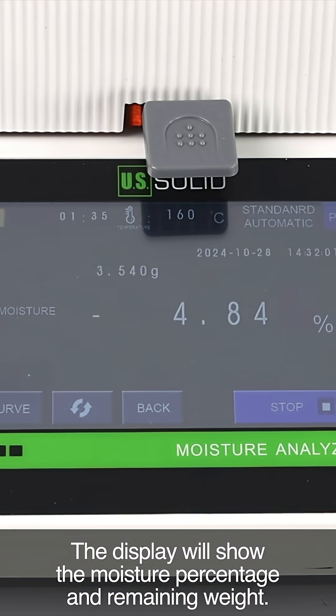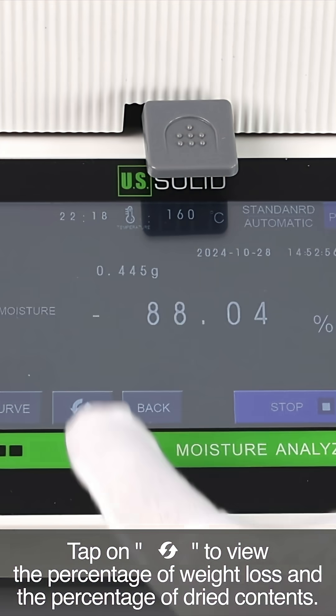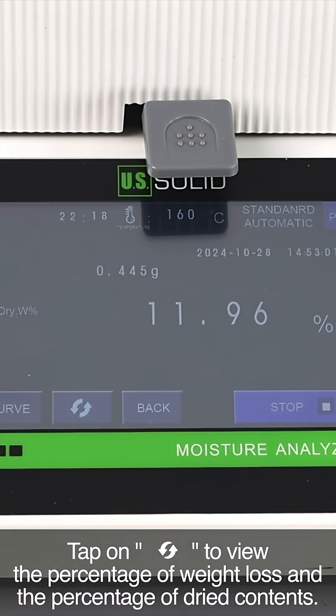The display will show the moisture percentage and remaining weight. Tap on refresh to view the percentage of weight loss and the percentage of dry contents.